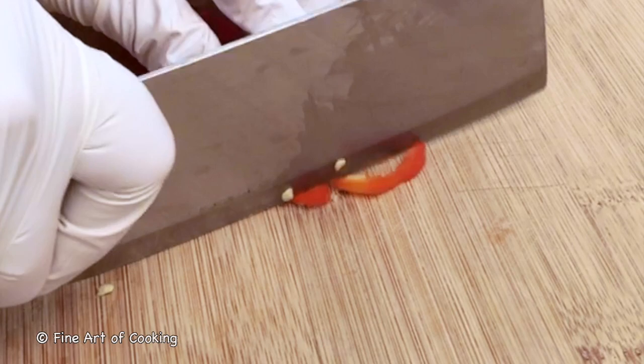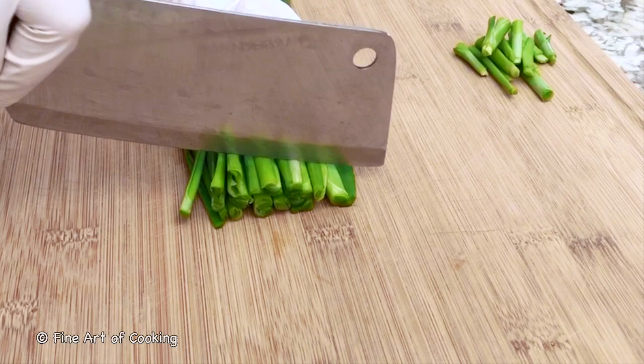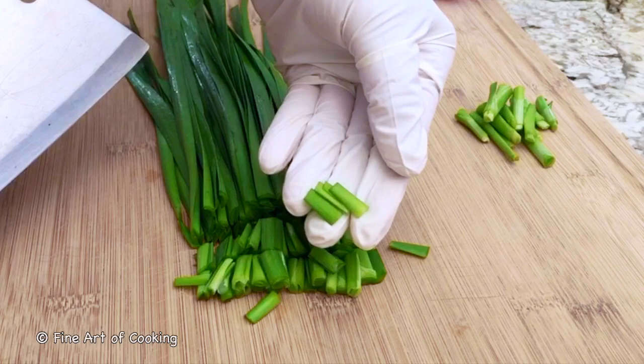De-seed the chilli peppers and cut them into small pieces. Slice the garlic chives into three-quarter inch lengths, which is approximately two centimeters.